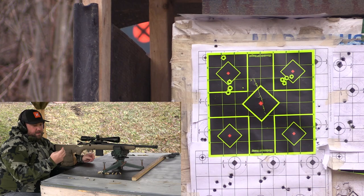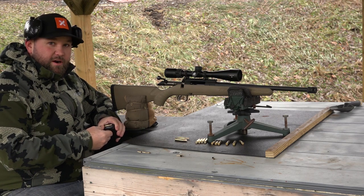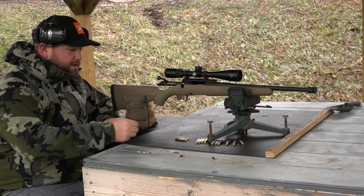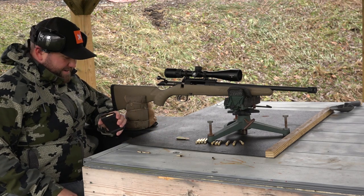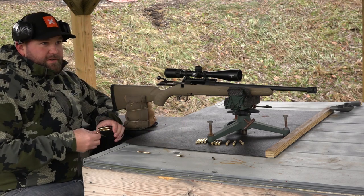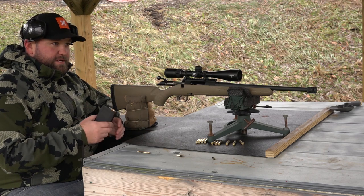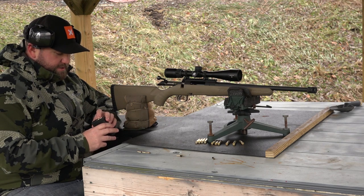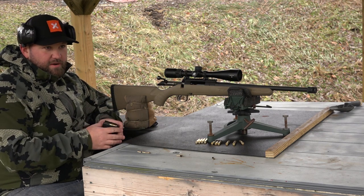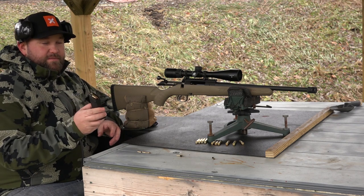That's looking pretty good — that's the 25-grain load with Varget powder. The group looks pretty good with a little bit of horizontal movement, and that could be me. I'm not shooting the greatest today — it is mighty cold out here, around 32 degrees. I prefer testing around 50 degrees, but I've left the gun and ammo set outside for the last 45 minutes so conditions are consistent. Very little recoil, no flame, and not nearly as much report coming out of the muzzle. Now I've got the 27-grain load — two grains heavier.